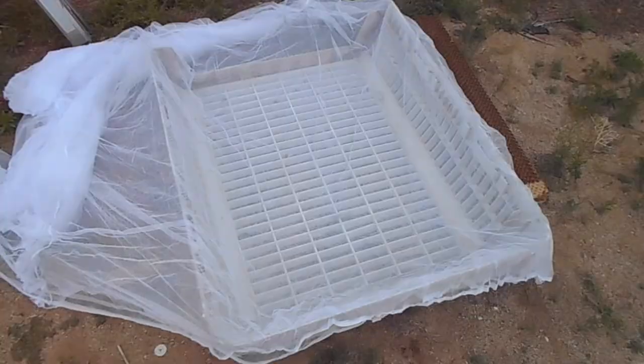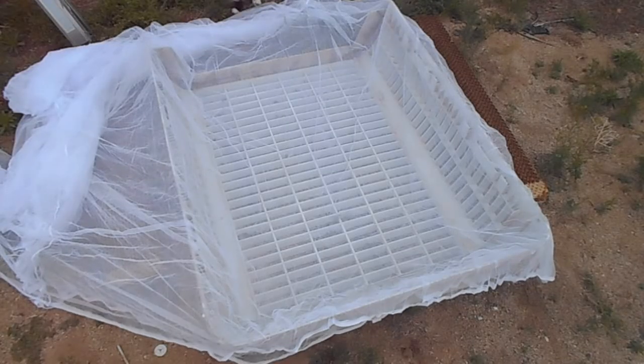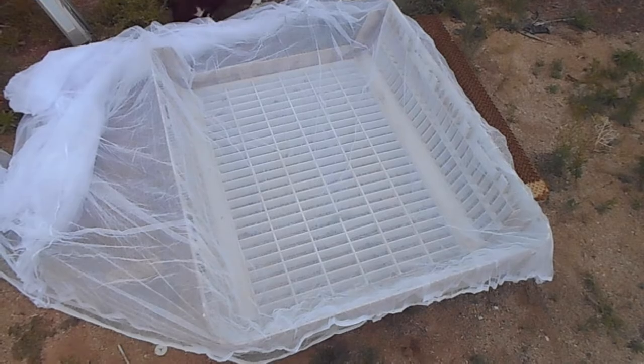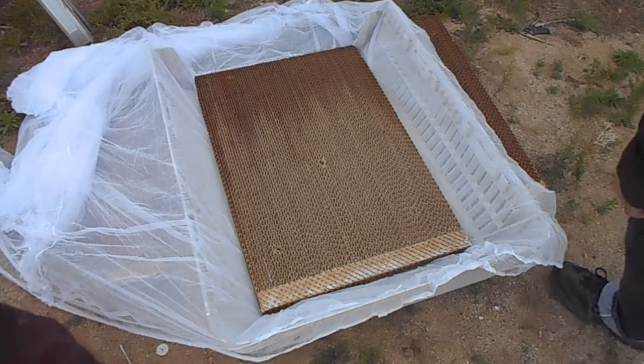I'm going to have to scrape all this off before I can put the net in. Last time I used a black screen that was for a garage, and this time I'm using a mosquito net to see how it holds up.